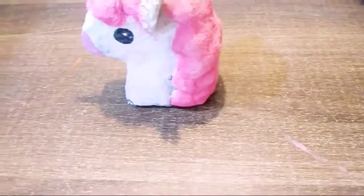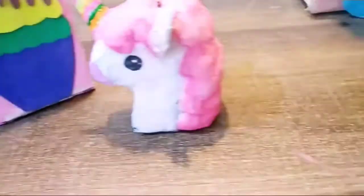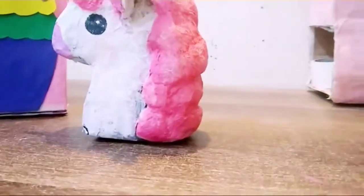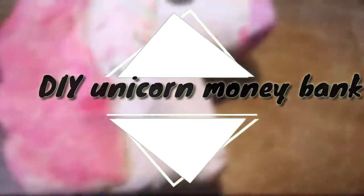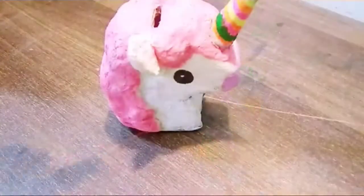Hey all! Today's video is about this cutie — our unicorn money bank. This unicorn money bank is super easy and super fun to make. If you guys want to know how to make this, make sure to watch this video till the end. If you enjoyed this video, give it a very big thumbs up and be sure to subscribe to my channel for more videos.